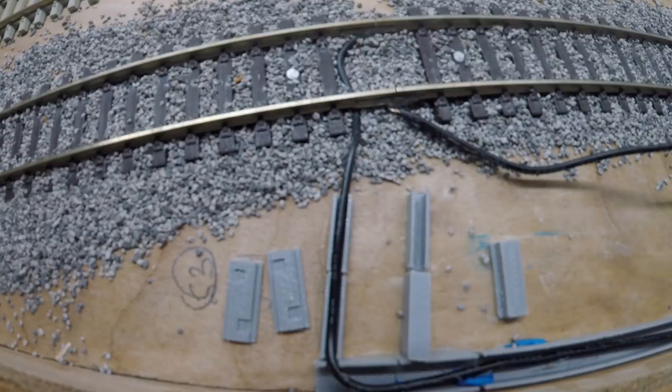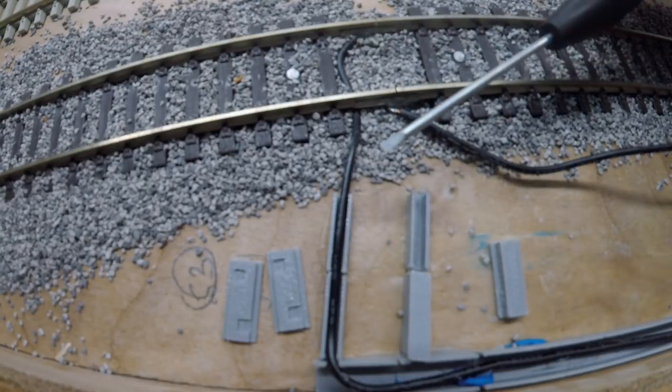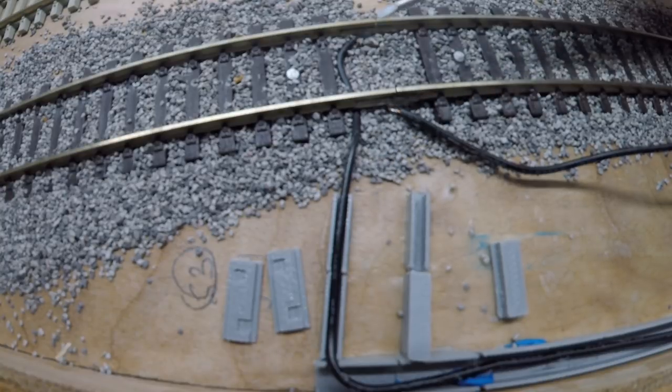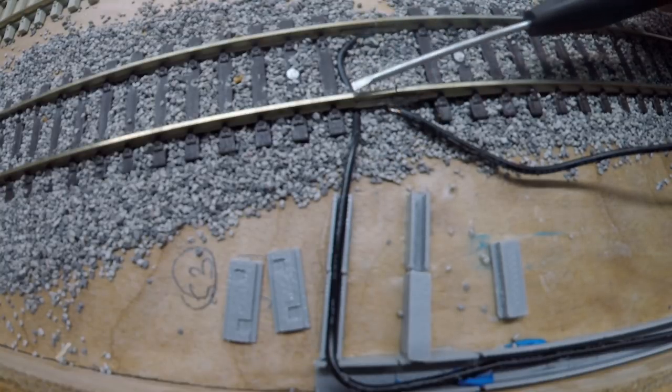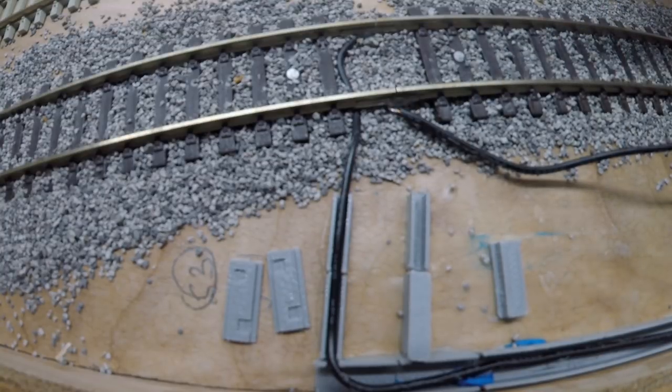Hello and welcome to another video from 00Rail. In this video we're going to show you how we managed to hide our power cables going to this section of a track using a 3D printed real working cable trunking system. We're going to show you exactly what we used, how we installed it, and some tips for making the installation a little easier.